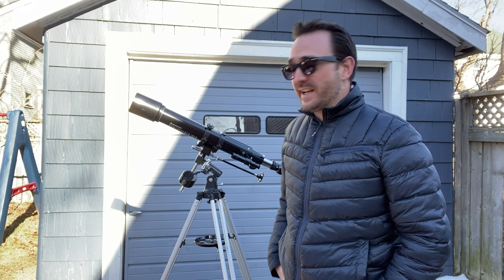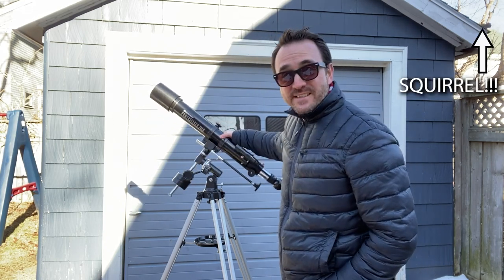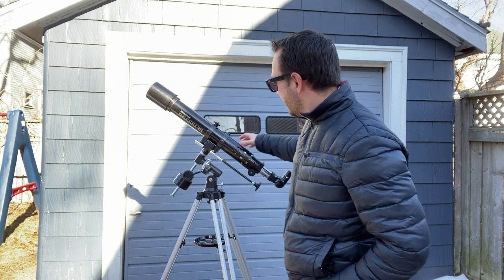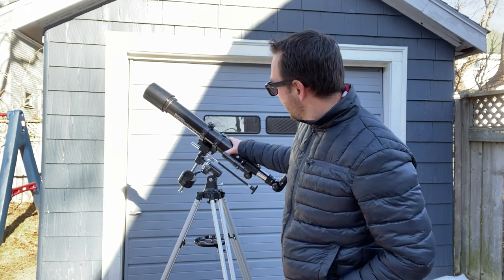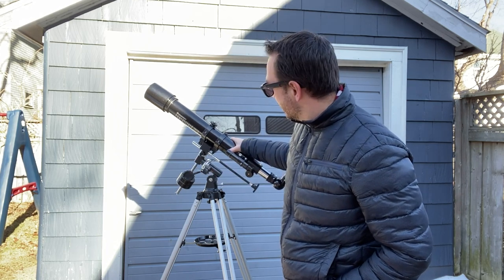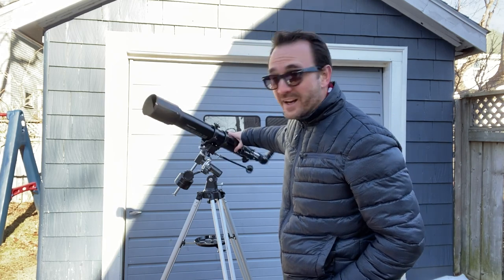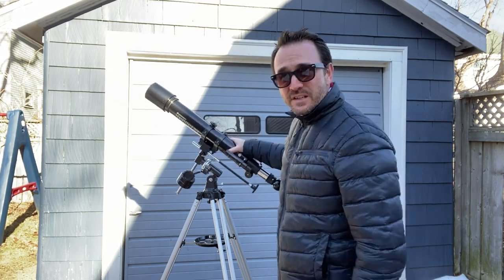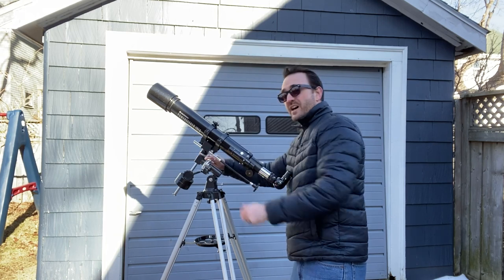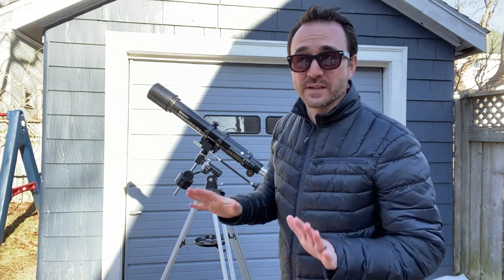The first thing you want to do is set the declination axis — that's this axis — and the right ascension axis — that's this axis here — into the home position. The telescope is in the home position when the telescope itself and the right ascension axis are parallel, and the telescope is straight up, not left or right. After we set it in its home position, we're going to use the locks on the declination and right ascension axis and just lock that in place for the time being.